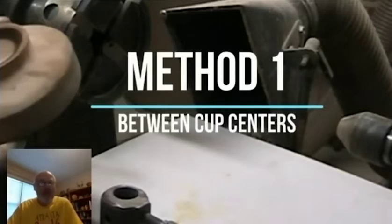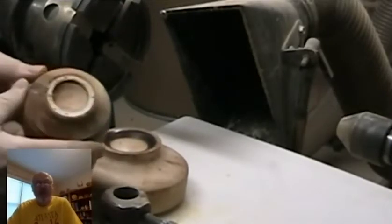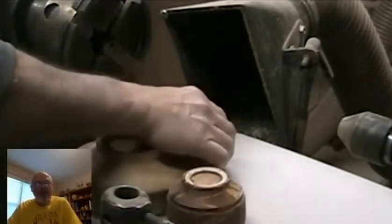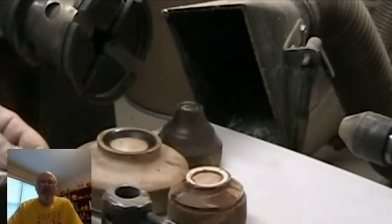The first method I'm going to talk about is between cup centers. I have three different size wooden cups that I've made — large, medium, and small. The small cup center lets me make things as small as maybe a golf ball. The medium I use for tennis ball up through a little bit larger than a baseball. The largest cup center I can use from roughly softball size up through basketball size.